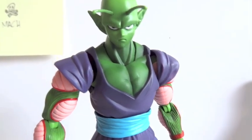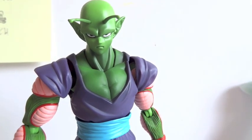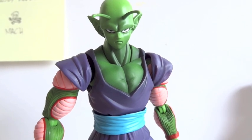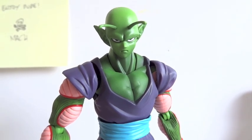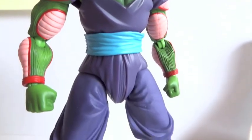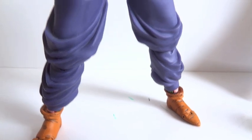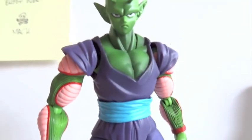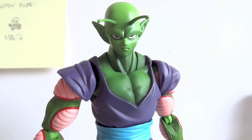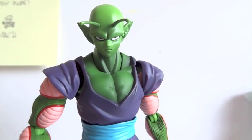This is a color variation from what they released back in the day. I think the first one came out quite a few years ago. The color scheme on this is really nice. Either version would have been great for me — I just wanted one Piccolo, because I've been collecting a lot of the SH Figuarts Dragon Ball Z figures.